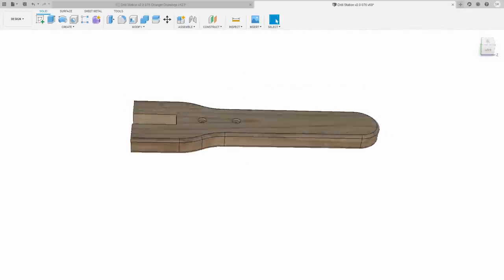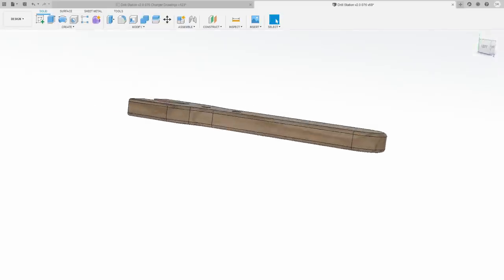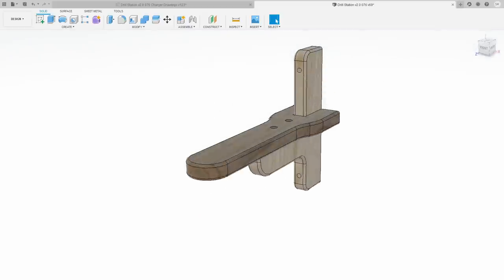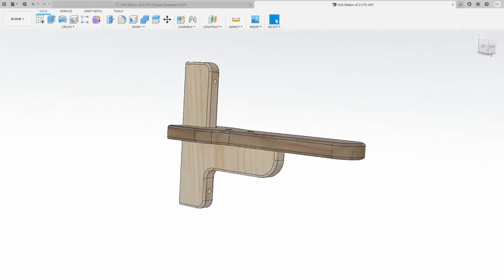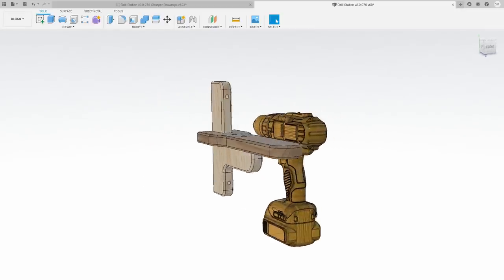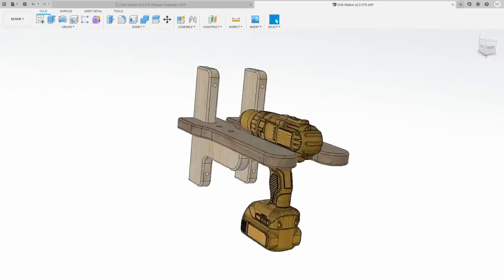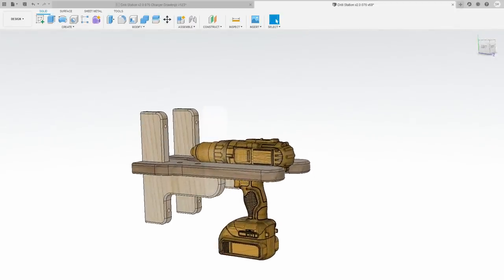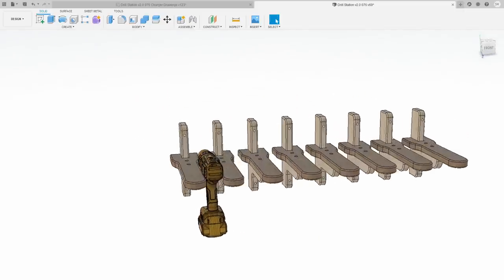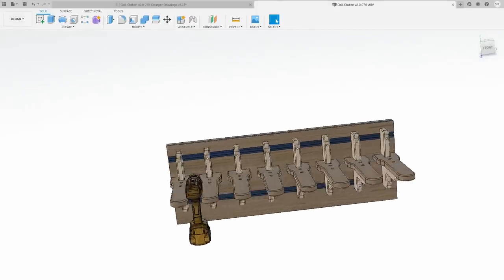Before I cut any pieces for this project, I designed the whole thing in Fusion 360. I wanted to make sure it worked out the way I had envisioned. I started with the tool supports and made sure they fit all the tools I had. I designed the width of these pieces so that both the widest and narrowest tools would work well. Next I added additional tool supports and then the back piece that all supports rest on. This included the Craig Minitrack system so I could adjust the width of all the tool holders.